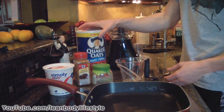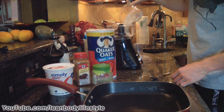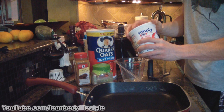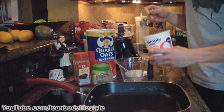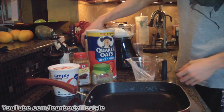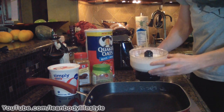First, we're going to start with one cup of regular plain rolled oats and add that into your blender or food processor. Then measure out one cup of cottage cheese — I'm using fat free. If you don't really like cottage cheese, you probably won't taste it because we're going to add something to give it a better flavor. Finally, add one cup of egg whites and blend it all up.